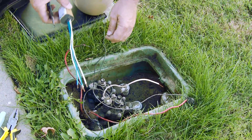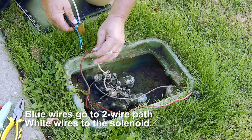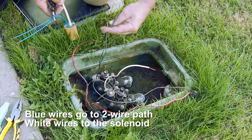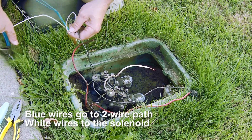The 3D decoder — the blue wires go to your two-wire path, which in this example are going to be the red and the white, the zone one and the common wire. These are the two wires from the solenoid and they're going to be wired to the white wires of the decoder.